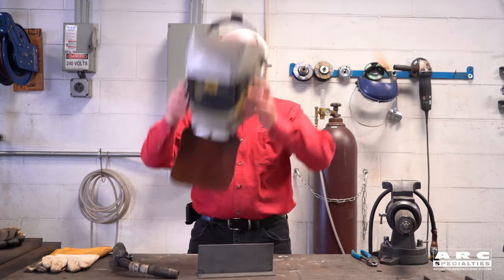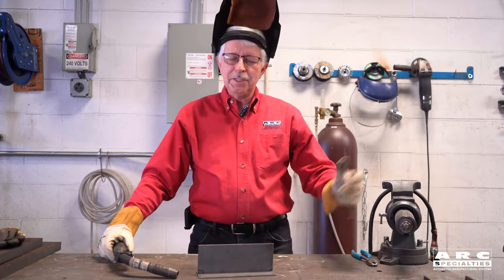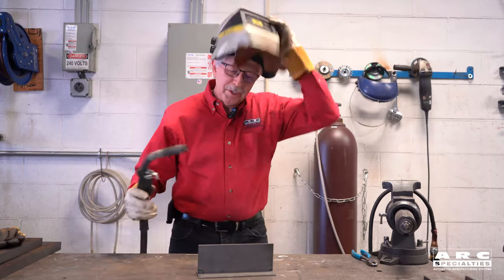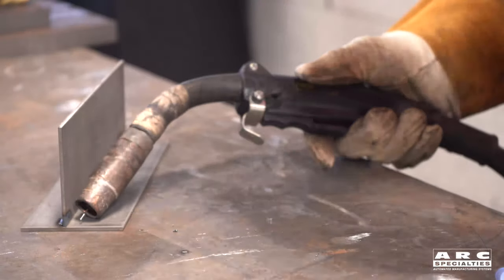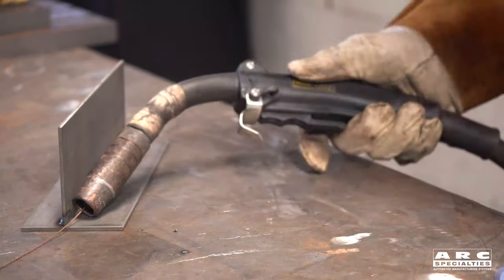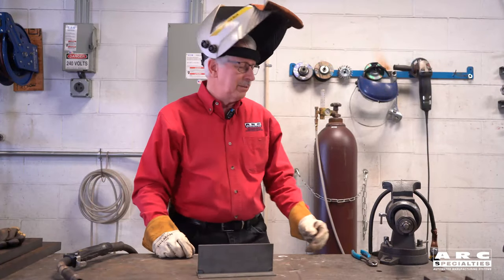As an introduction, how many times have you picked up a welding machine and tried welding and nothing happens? We start to weld, everything's ready we think, and we flip our hood down and start to weld. Nothing's happening — the wire is just coming out. And we look down and we realize we haven't hooked the ground up.